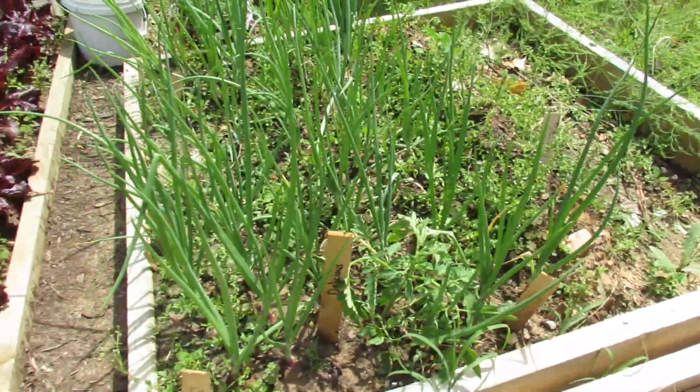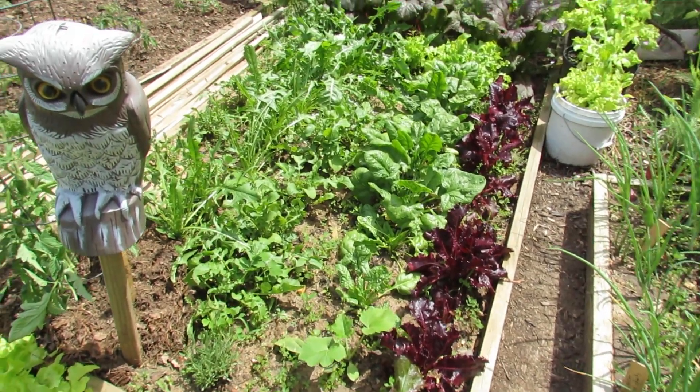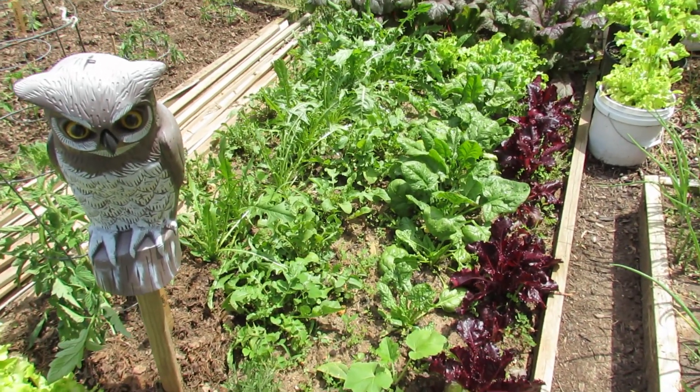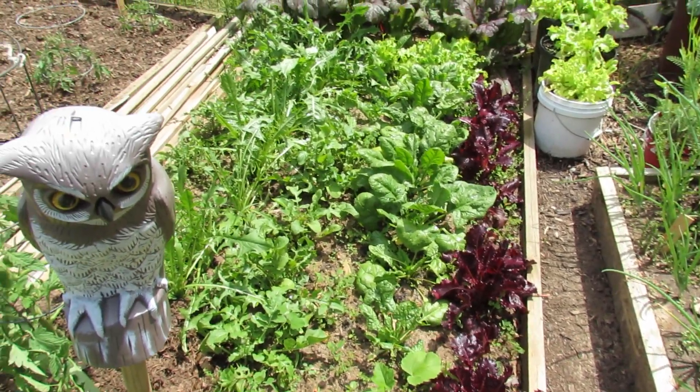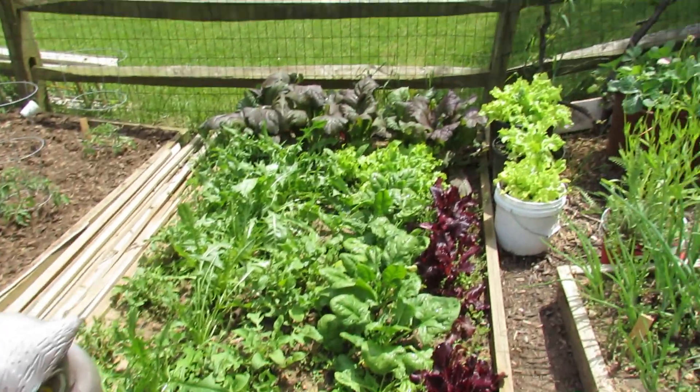Here's my seed onions. Here are a bunch of greens that I grew — all of these greens were seeds that I started in seed cells. You can see red lettuce, spinach, endive, arugula, and mustard greens back there.